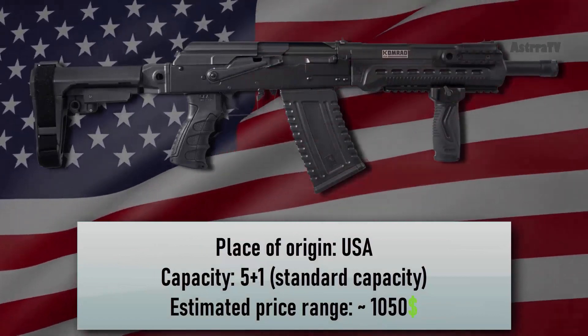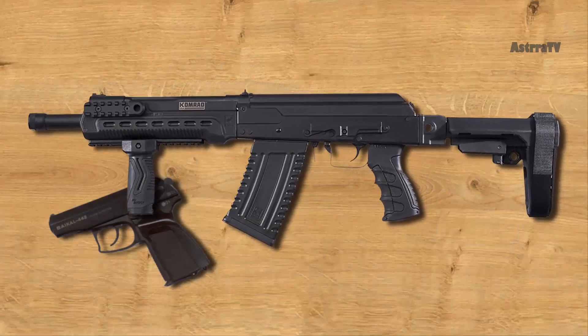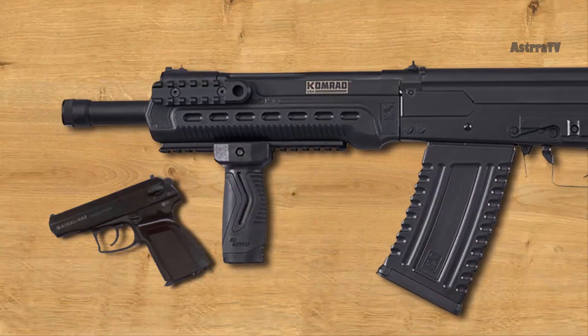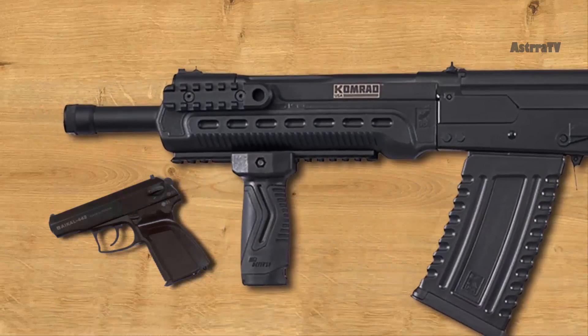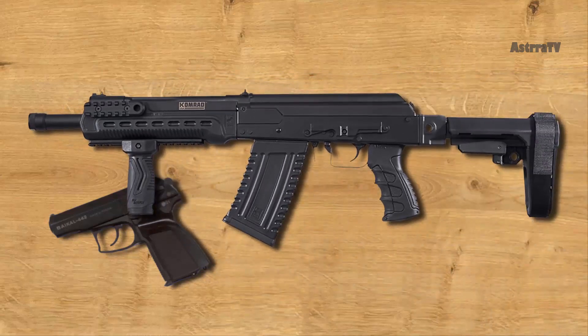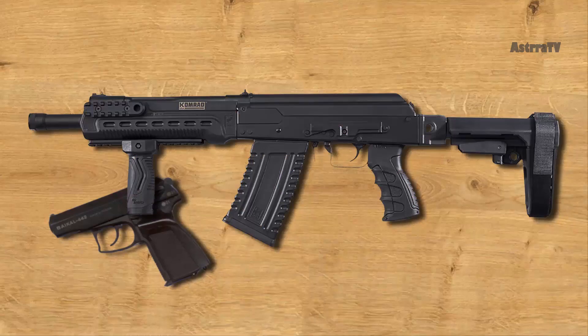Number 6 is the Kalashnikov Comrade. This 12-gauge semi-automatic short-barreled shotgun is based on the Russian Saiga. The Comrade's barrel length is only 12.5 inches long, and it features a standard side-mounted optics rail. It accepts from low brass all the way to slugs, thanks to its adjustable gas system. The Comrade feeds from 5-round magazines, but it accepts 10-round magazines as well. Its short barrel and overall small size make it the perfect choice for home defense.